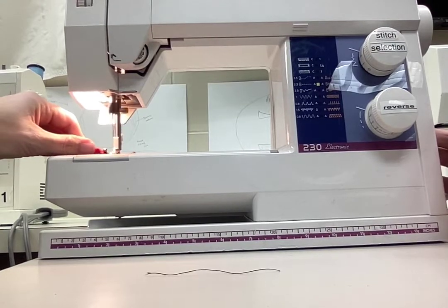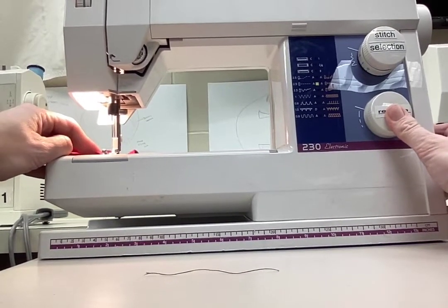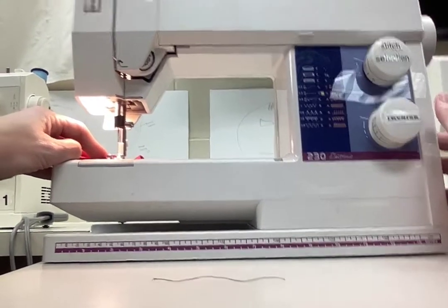When you get to the end, you will need to lock your stitches again. Press the reverse button, go back a couple stitches, then go forward and you're done.